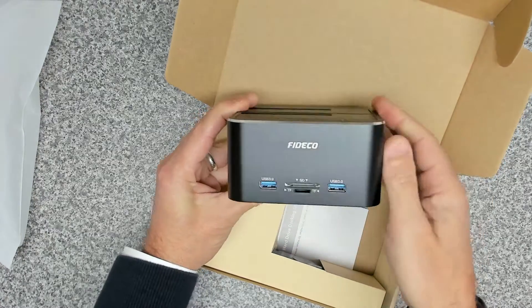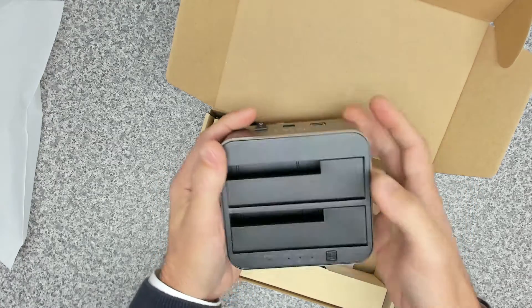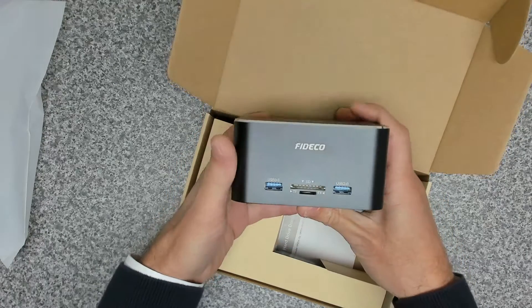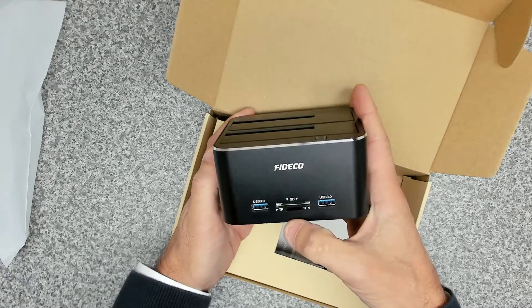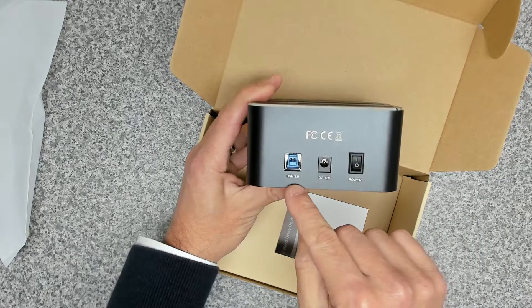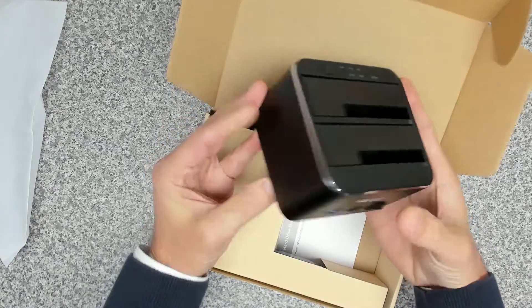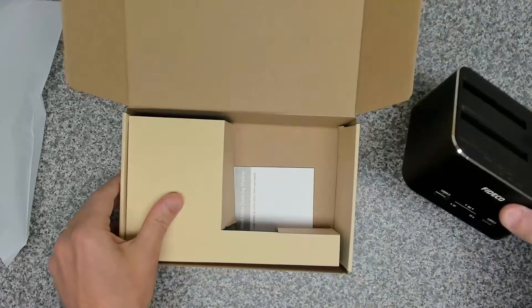On the product itself, it's a grey speckled finish. Plastic spring-loaded clips at the top, so it'll take two and a half inch and three and a half inch drives. On the front we've got a micro SD card reader, a card reader, and two USB 3 ports. On the back of the unit we've got a USB 3 port, a 12 volt DC input, and a standard on/off switch. On the whole, the unit looks very nice.